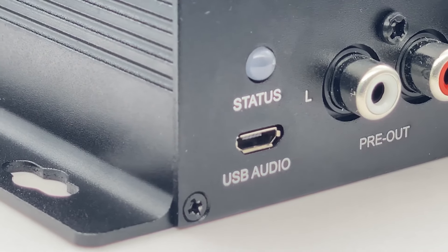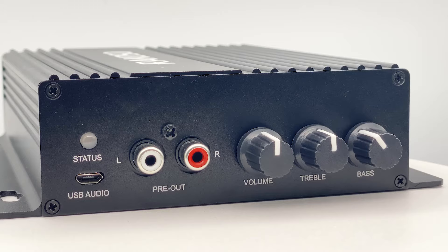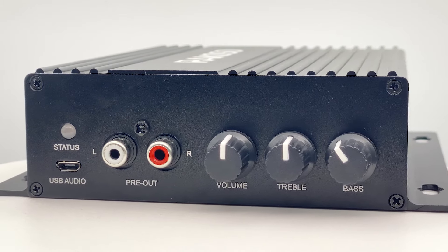This software is sold separately, and I'll put a link below so you can check for the details. This one is a pre-out — it is a line-out, analog-out, for you to output the audio to other devices.